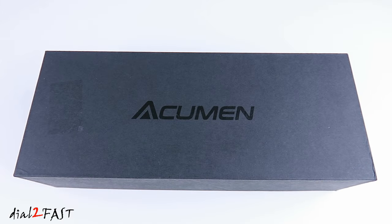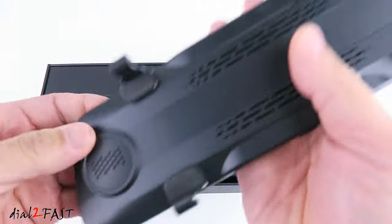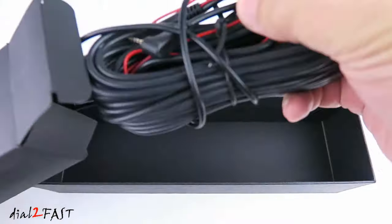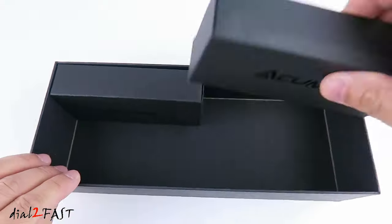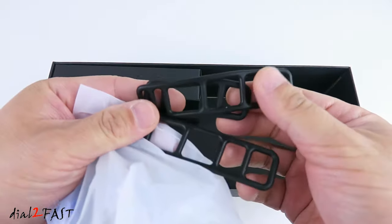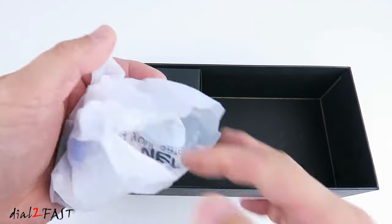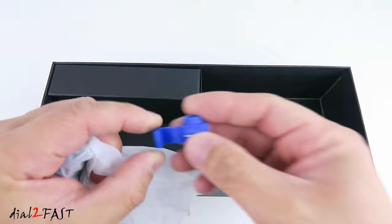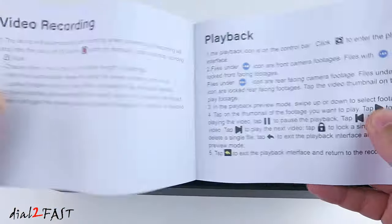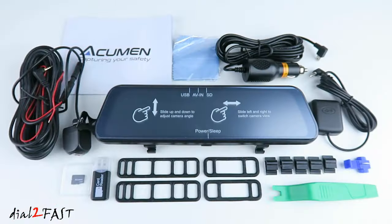Let me show you the unboxing of this XR10 digital rear view mirror dashcam. Here's the rear view mirror dashcam, GPS antenna, rear camera and the rear camera cable, plastic pry tool, rubber straps for installing the mirror, mounting clips. It also comes with a 32GB microSD memory card, wire tap for connecting to the backup light, and a microSD memory card reader. Inside this box is also the user manual. Cigarette lighter power cable. Here's a look at everything you get with this dashcam.